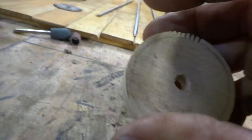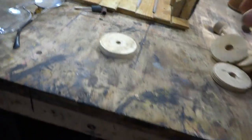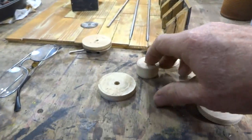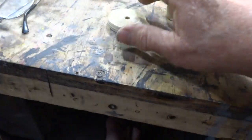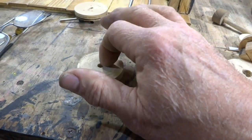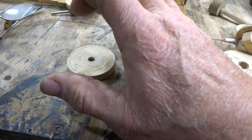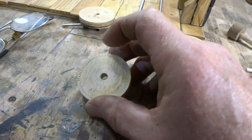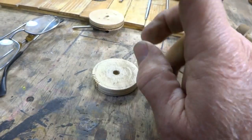I'm gonna show you a simple way to make a gear like that. I cut a bunch of holes with my hole saw — I've got tons of sizes. You don't have to use a hole saw, and you don't have to use wood. You could use plastic, cardboard, or styrene.